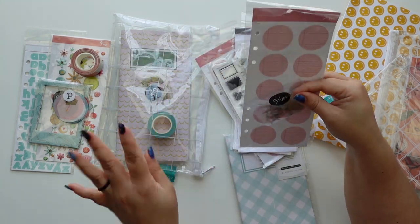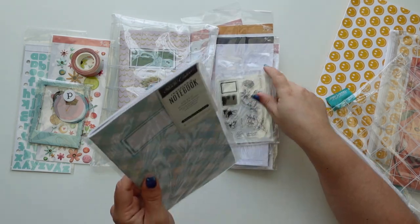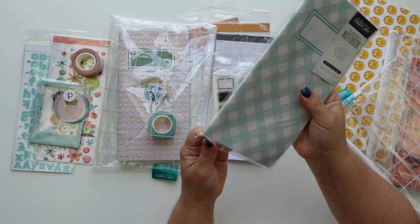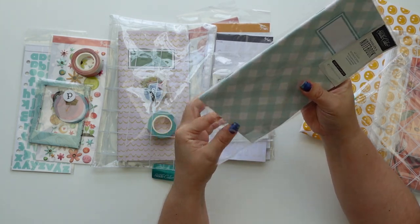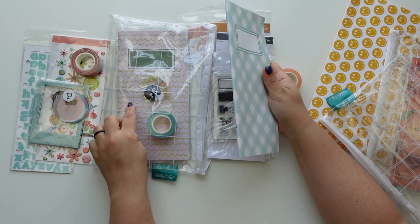We have these labels - I love any kind of label, round, square, all of them. And now we have the traveler's notebook. I love the pattern on the outside - I like this one too.